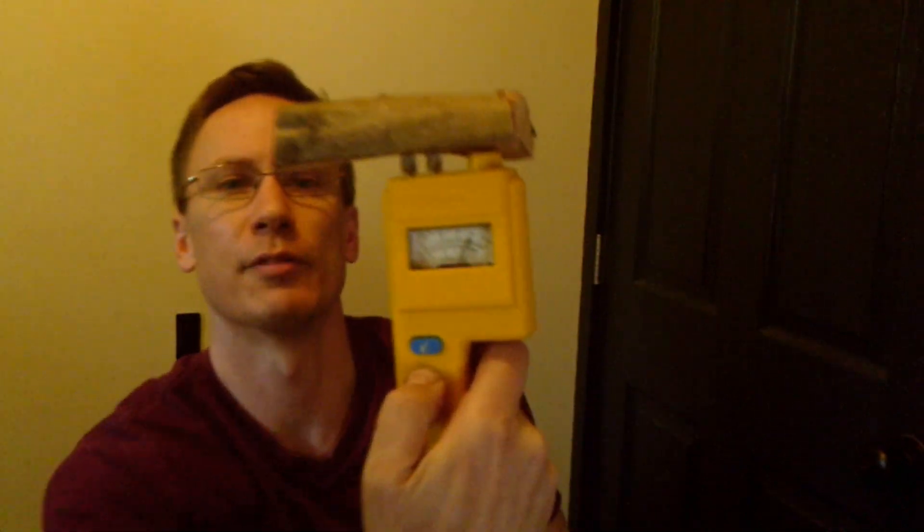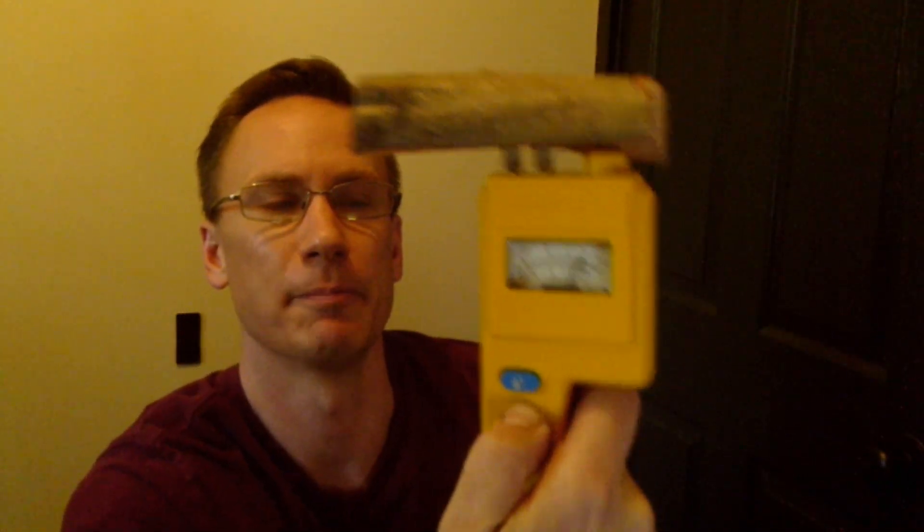Thankfully my father is a woodworker and generously loaned me his moisture meter. I took the moisture meter and tested a piece of the buckthorn I have here — it's cut and seasoned, been drying outside. I take the two little prongs, stick it in there, and get a reading. That says 20%.